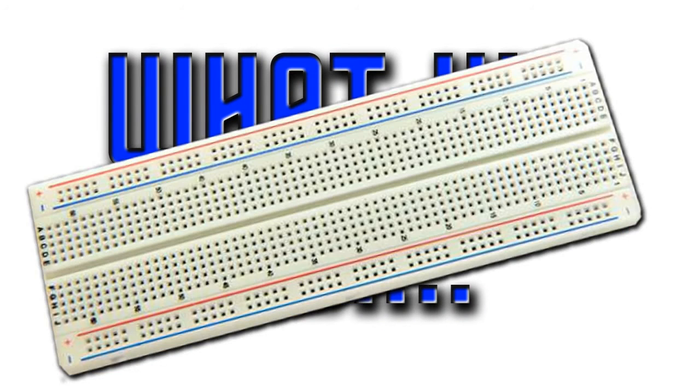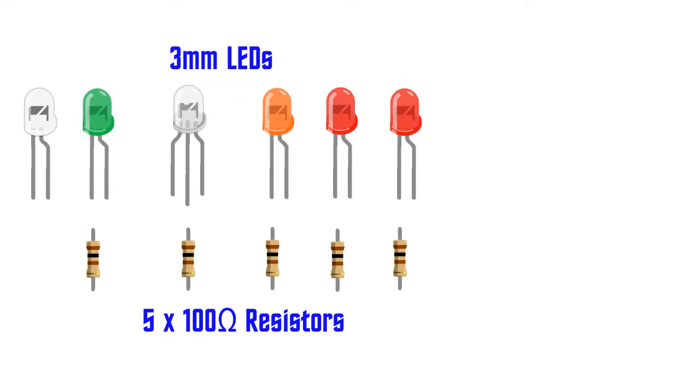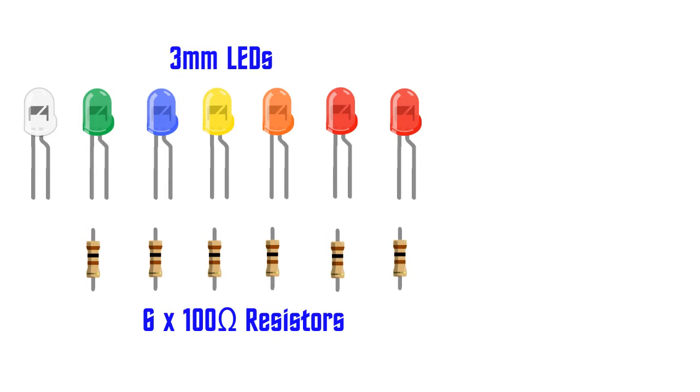First off, we need a breadboard, an Arduino Uno and some jumper wires. We'll need a small assortment of 3mm LEDs and 5x100 ohm resistors. The white LED is used to demonstrate the strobe effect and doesn't need a resistor because it's connected to pin 13. The green LED and its resistor will be used for navigation lights. The blue and yellow bi-colour LED and its resistor will be used for the warp fade effect. The orange LED and its resistor will be used for the phaser effect. And the red LEDs and their resistors will demonstrate the photon torpedoes firing. If we don't have a bi-colour LED, we can use blue and yellow LEDs instead, remembering to add an extra 100 ohm resistor to our component list.